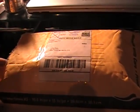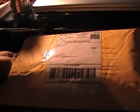Hello everybody, today I have a little unboxing — not exactly an unboxing, but an unpackaging of a game called Pure Solar for the Genesis.